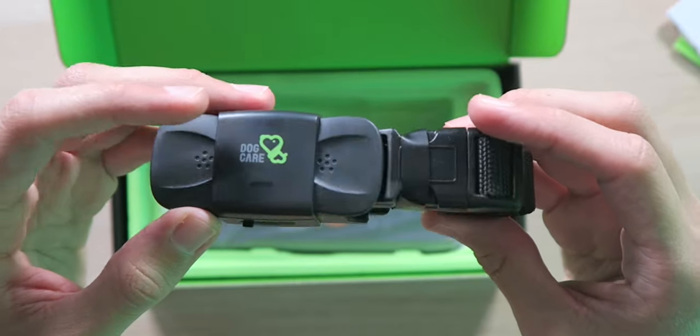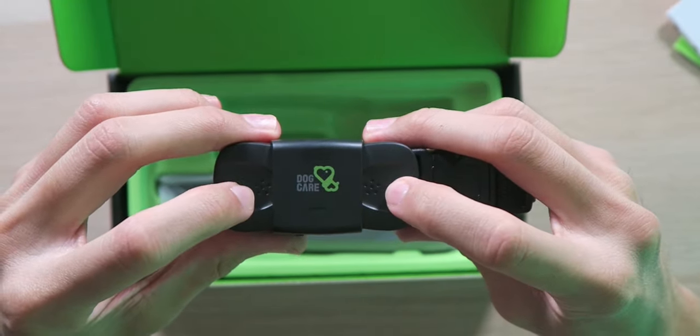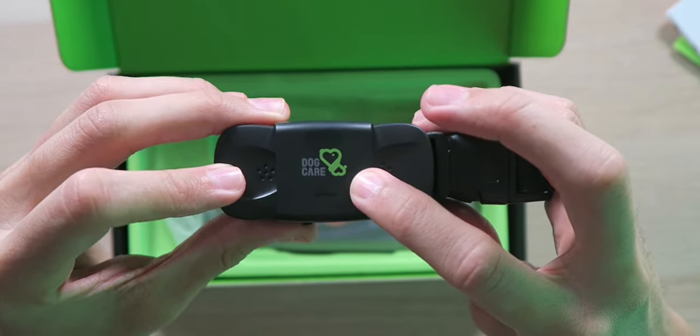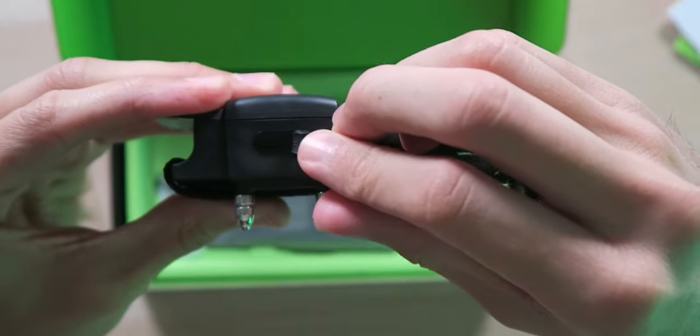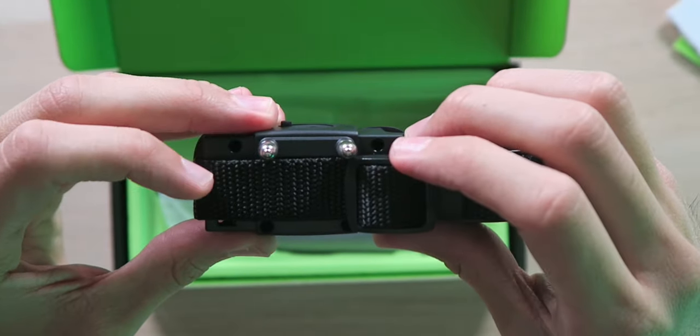We have the actual training collar itself, looking very nice and feeling very high quality. There are speakers on the outside along with some LED lights, Dog Care branding on the front, a waterproof charging cover over the charging port, an on/off switch on the side, as well as the two prongs for the electric shock.